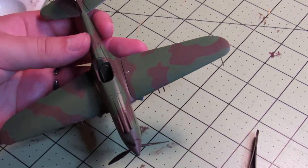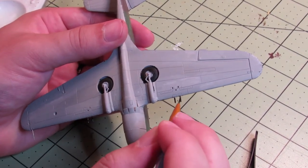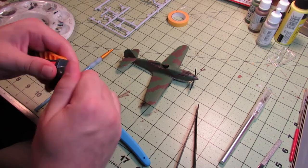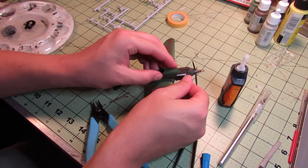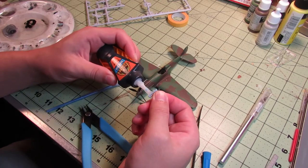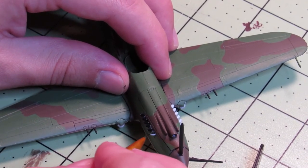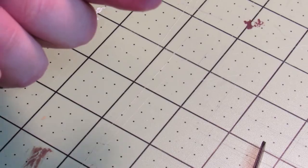I also almost forgot to paint the guns — I painted those black too. Then I had to get the little exhaust stacks — I'm no expert on planes, but they're the little spiky things on the side of the front. I left those off because I thought I was going to paint them before attaching them, but then I attached them and painted them and it was fine. I just glued them on with super glue since everything around them was already painted, then painted them black — and then painted them off screen like a genius.